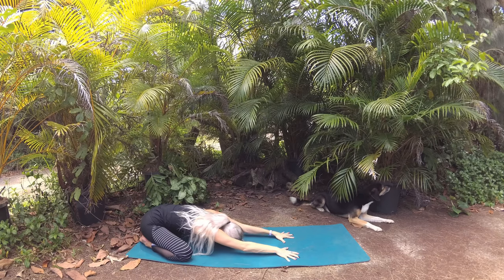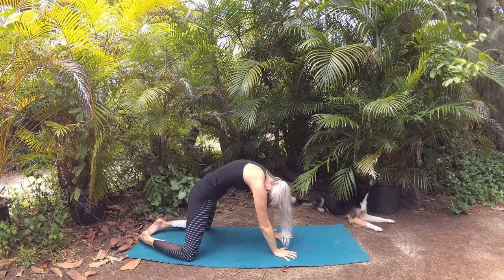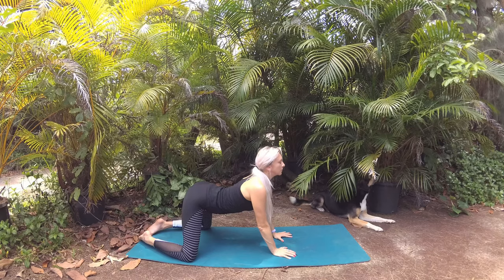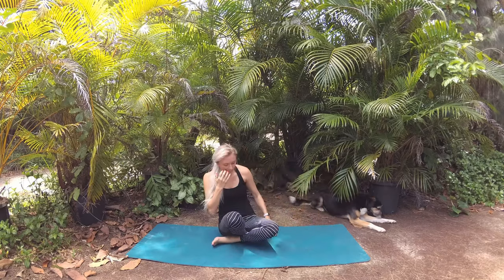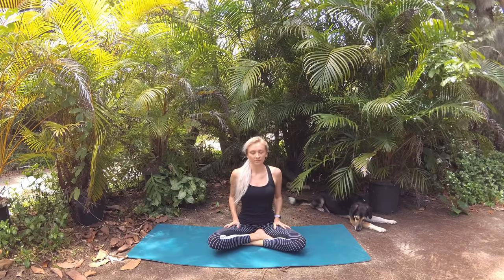Press your palms into the mat to round forward into cat pose, inhale to lower your belly into cow pose, then make your way to a comfortable cross-legged seated position. Take a moment here with eyes closed and a long spine to check in with your energetic body and notice how you're feeling, noticing the effects of your practice.